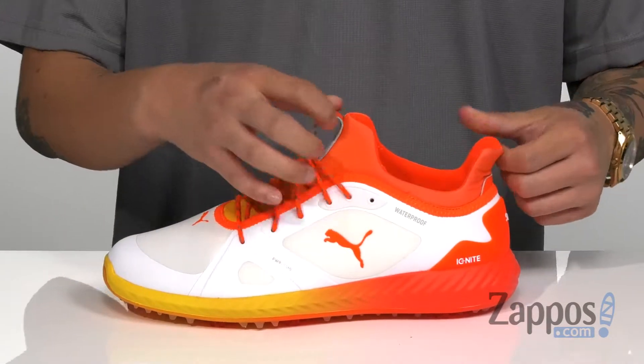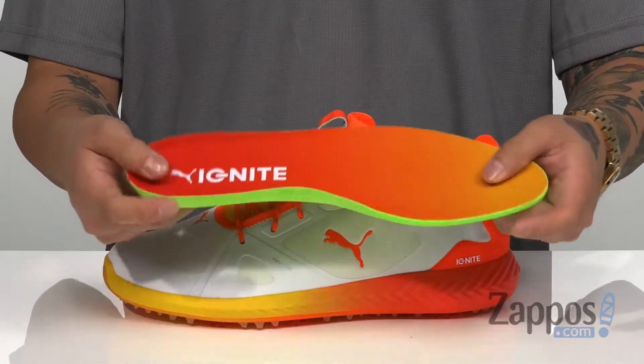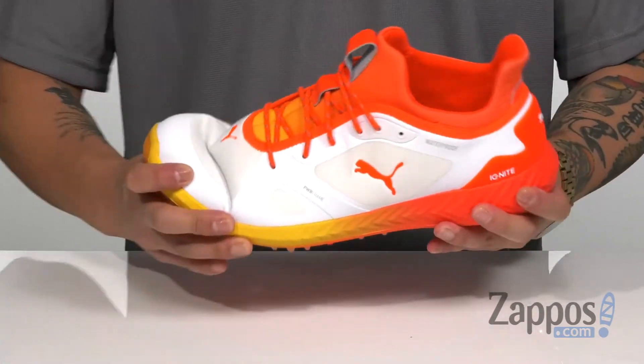The tongue and collar is one unit for a sock-like fit, which also features padding on the tongue and collar. A removable cushioned footbed is going to keep you comfortable with each step out on your greens. And Ignite cushioning is lightweight, absorbs shock, and keeps you comfortable.